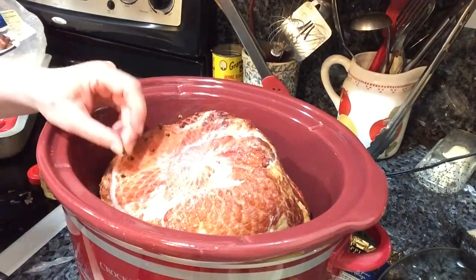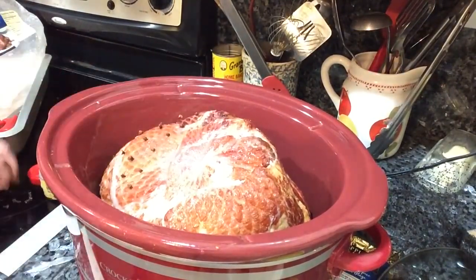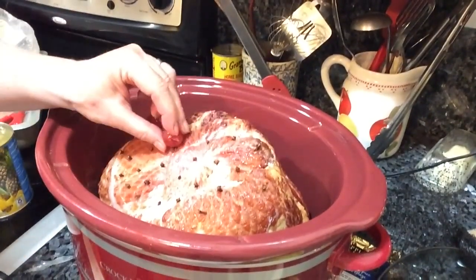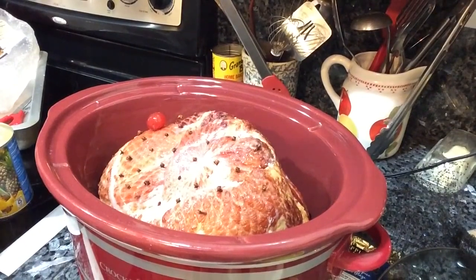Here I'm adding whole cloves, pressing them into the exposed part of the ham, and I'm going to let that work its magic while it heats up in the crock-pot.